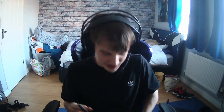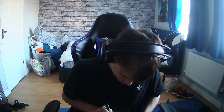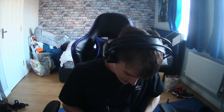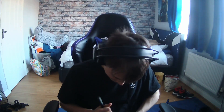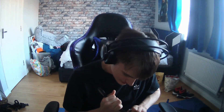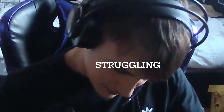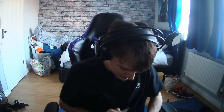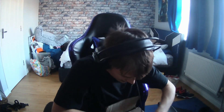I've got the package right here, let's open it up. I had to order this on eBay because they don't sell them here in the UK. Be careful doing that, kids.